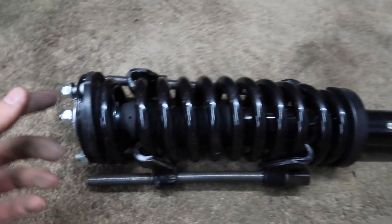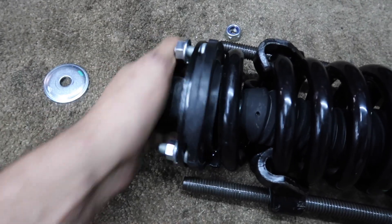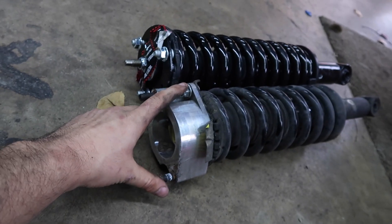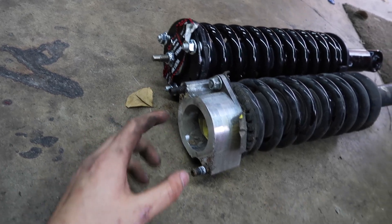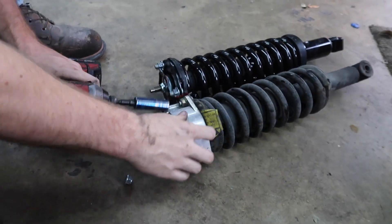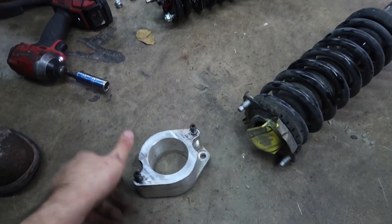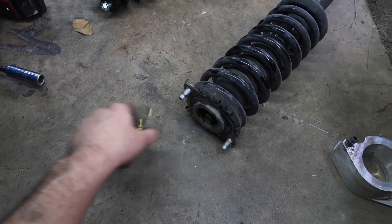All we're going to do is compress the spring, put this top hat in place, and that should be it. This one over here we already have compressed so I can take all this off — this is like a bushing and whatever. You want to leave it right here and then put this two-bolt one, because you can see this one's two bolts whereas the other is three bolts. We're going to take the strut top spacer off and leave it off — just like that, don't need it anymore.